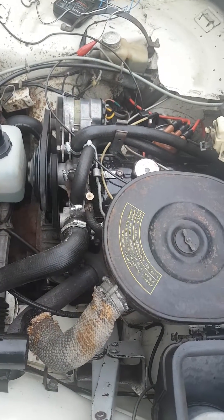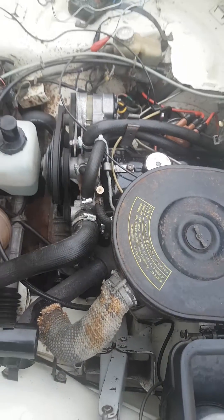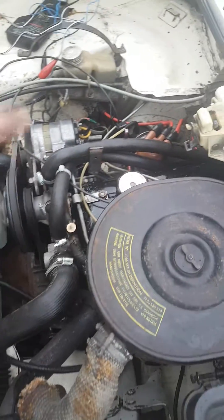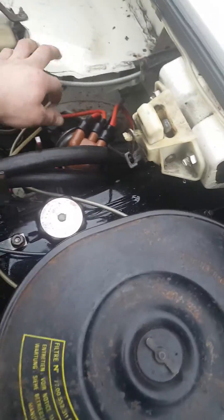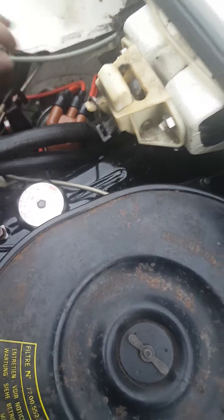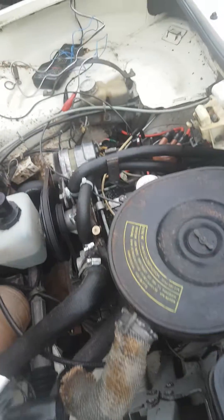Here's the 1975 Renault 5TL with the 1,000cc engine. I've just done the timing. The important thing to remember when you do timing is to always take off the vacuum advance pipe, because then you're setting it up properly.